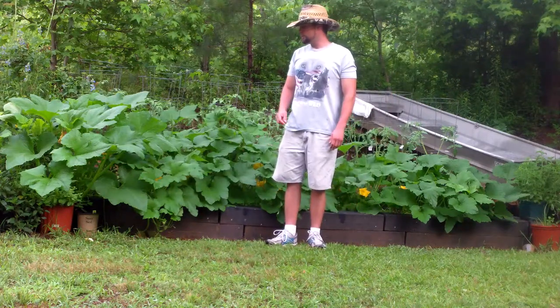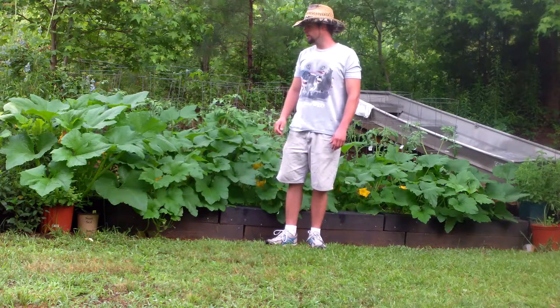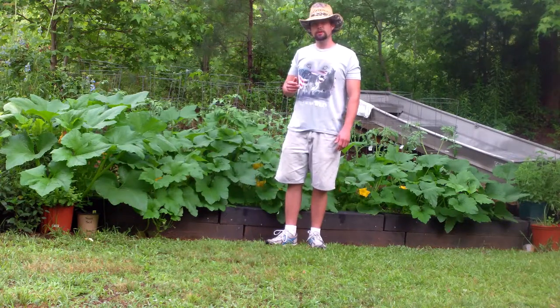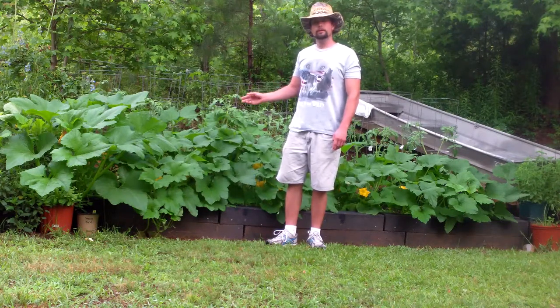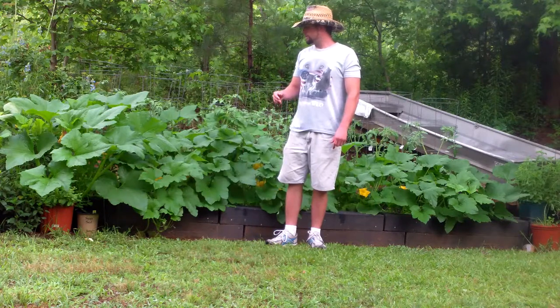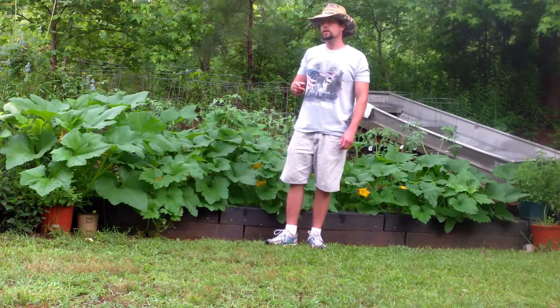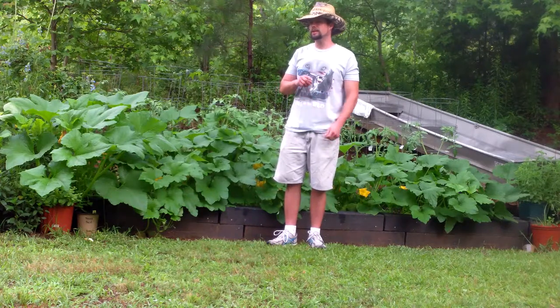Hey, it's me again. I just wanted to show you a video of some of my hybrid squash that I've been working on. These are some that I did a few years ago. I planted them a few years ago, but I thought I'd plant them again this year just to see how they turn out. These are hybrids between a white squash, which looks like a vanilla ice cream scoop, crossed between that and a yellow crookneck squash.